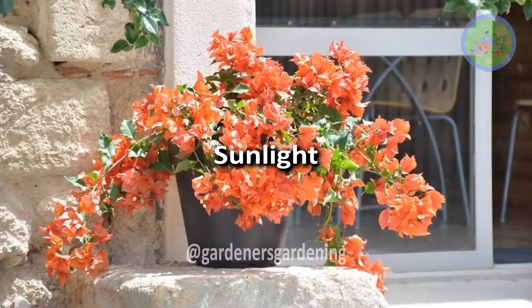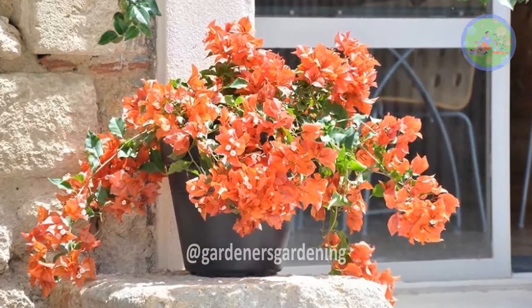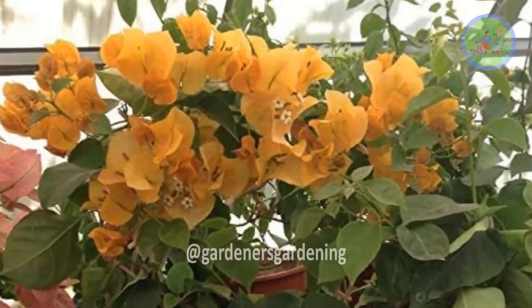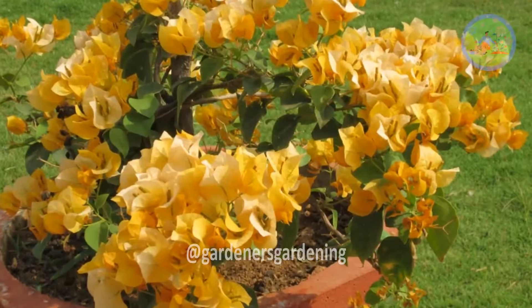Bougainvillea care — sunlight: to get good flowers, put the plant in a place where it gets six to seven hours of direct sunlight every day. The plant gradually flowers from the end of October to the beginning of April.